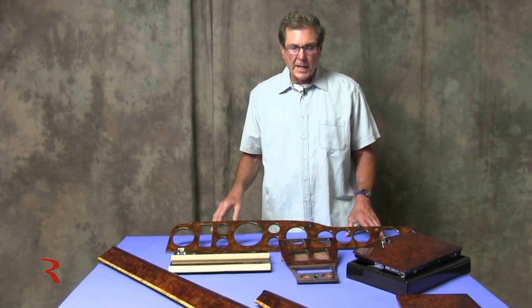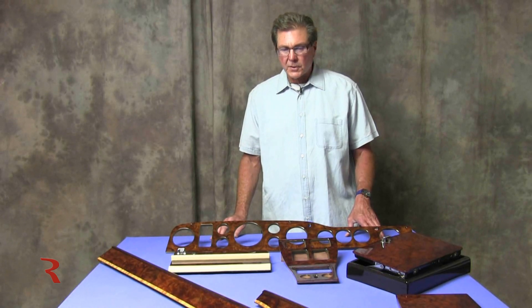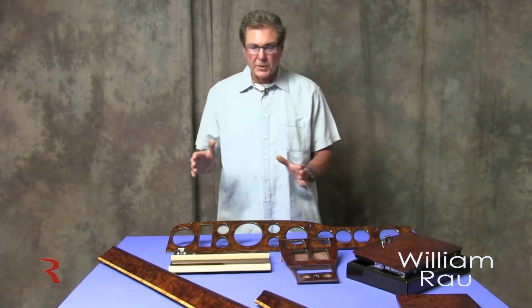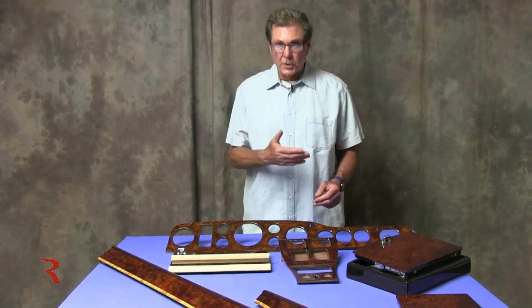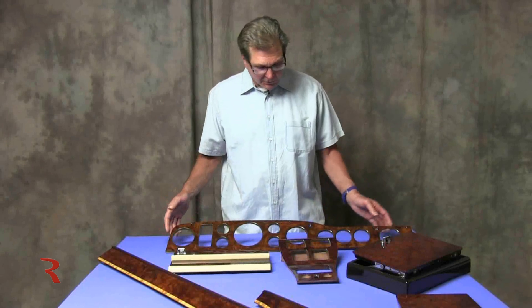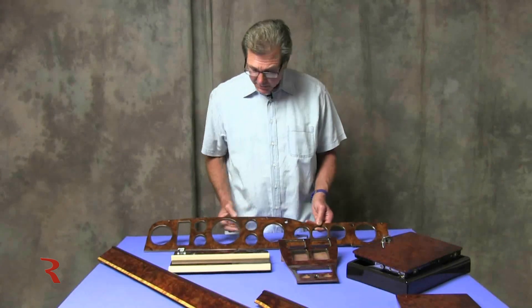This is part of the wood out of a set from Florida, and a couple of things make it noteworthy. This is a Rolls-Royce Corniche — we showed earlier a Bentley Continental of the 80s era, which is basically the same wood but with a Bentley nameplate. This is the instrument fascia, and this is where the steering wheel would be, with the driver sitting here.